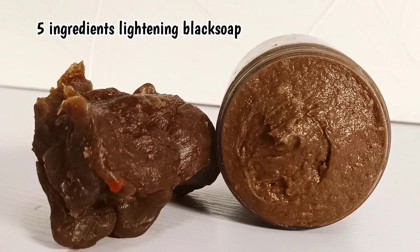Five ingredient lightning black soap that is going to brighten your skin, fade out every unwanted spot, and give you a nice flawless skin tone.